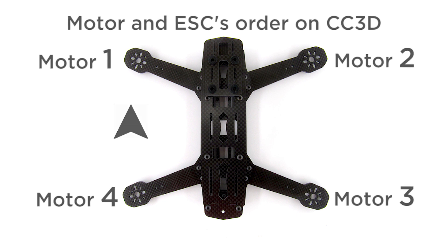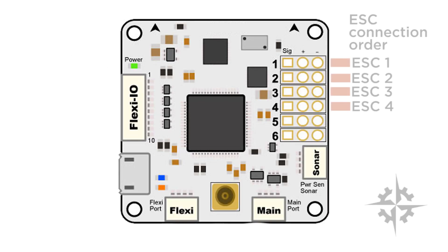The order of the motors in the CC3D flight controller, when you look at the vehicle from behind, is motor number one on the front left, motor number two on the front right, motor number three on the back right, and motor number four on the back left. Follow the graphic guide to connect the ESCs to the flight controller.